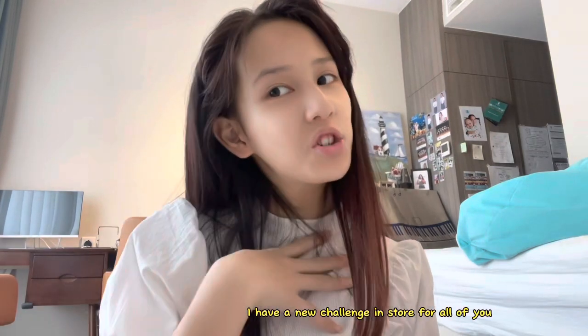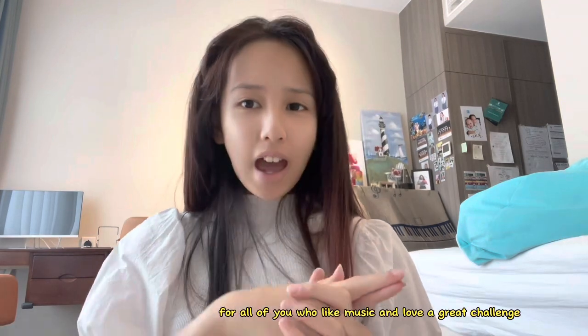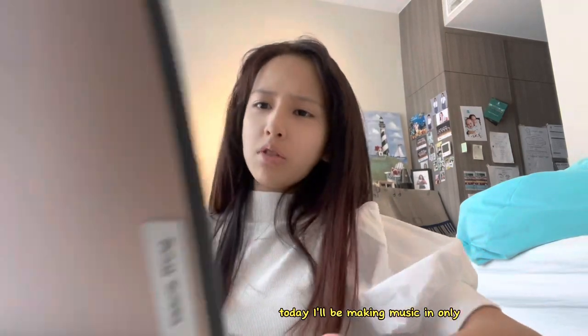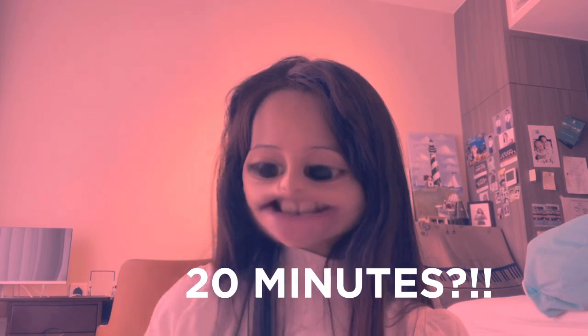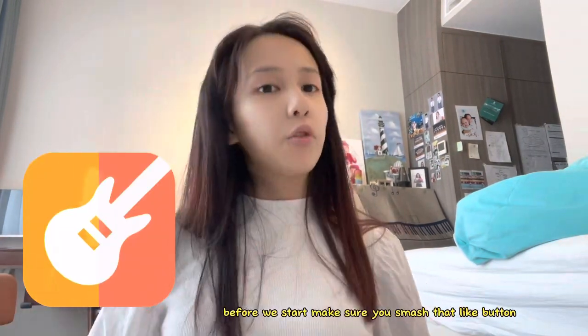What is up guys, Valerie here. Today I have a new challenge in store for all of you. If you like music and love a great challenge, stay on this video. Today I'll be making music in only 20 minutes. Challenge accepted! The software I'm going to use is GarageBand.